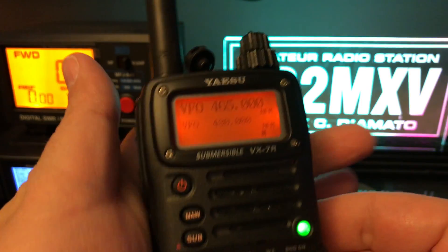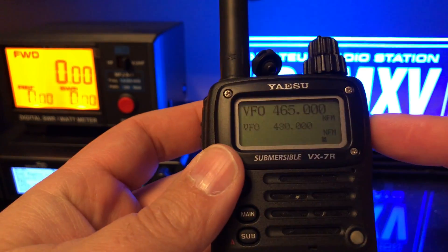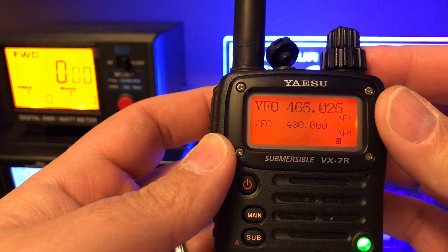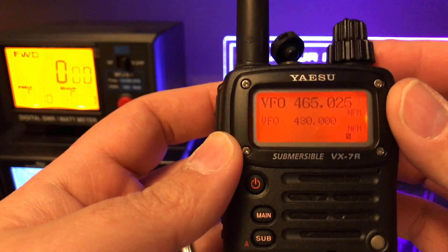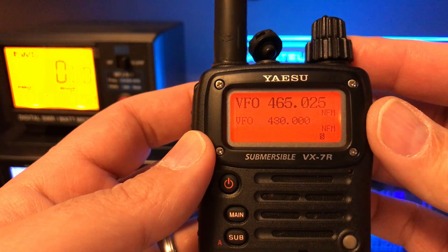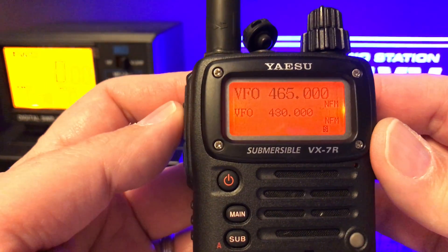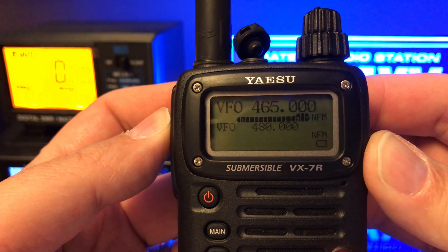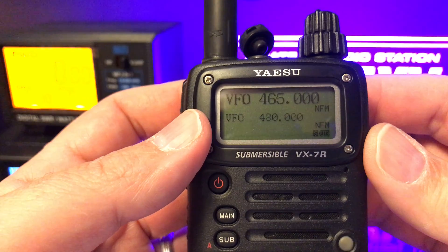I just finished writing back to the VX7 from VX7 Commander and adding the software mod for out-of-band. We're back on 465.000. I'm going to key the PTT real quick. And there you can see we're transmitting on 465. So the mod worked.